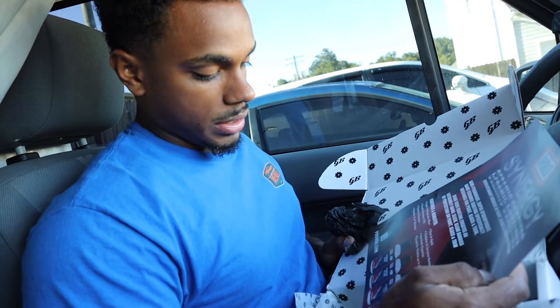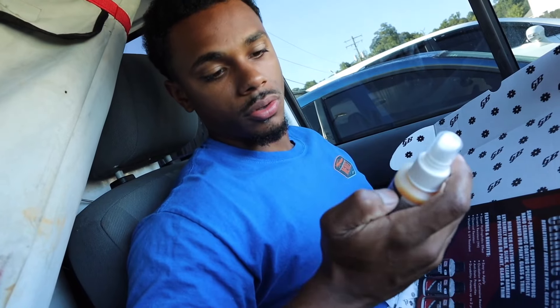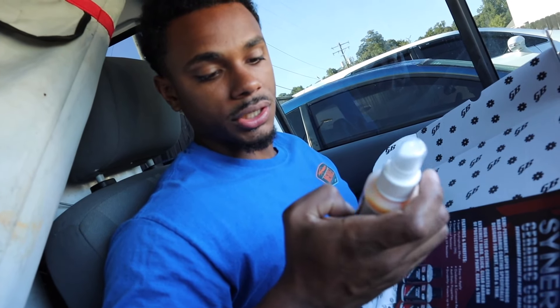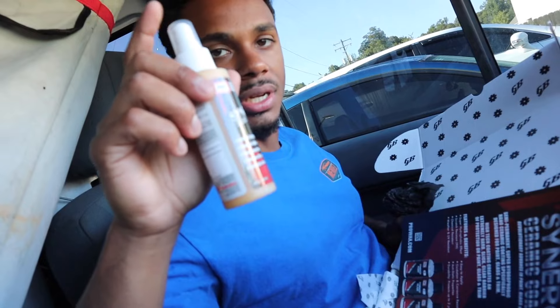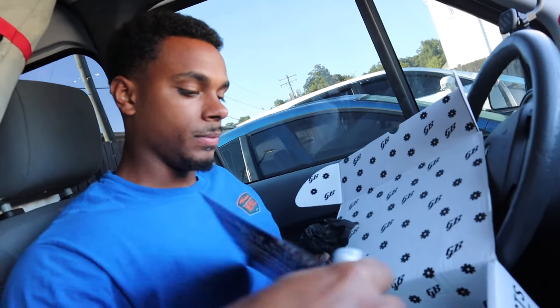I'd say we could probably use the ceramic spray wax here and give you guys a review on the beading and how it performs. It says it lasts three months, so we're gonna go ahead and try this on some maintenance cars — spray it on, wipe it off, and see how good it works. Without further ado, let's go ahead and start with the details.